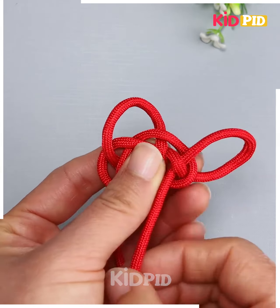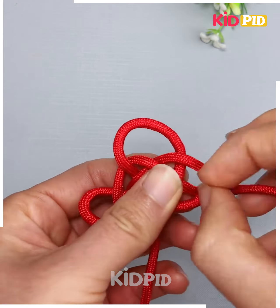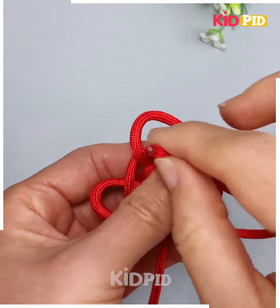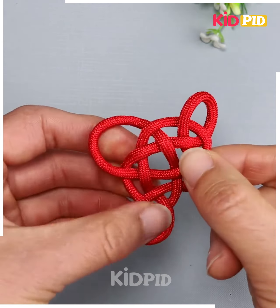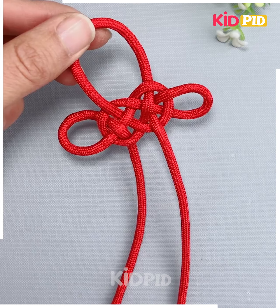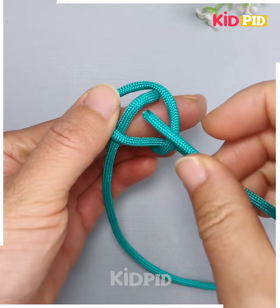Again, we are going to repeat the same process — putting the end through the loop from the corner side, similar way from this side as well. Remove the thread like this, now pull the threads tightly. You don't have to shrink it, and look, your design is ready.